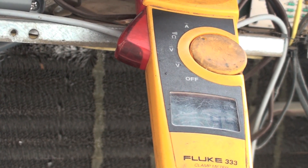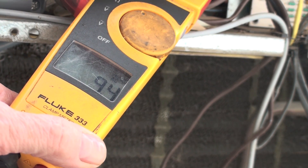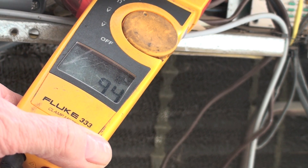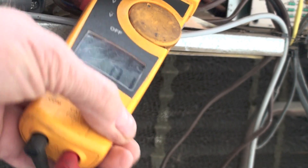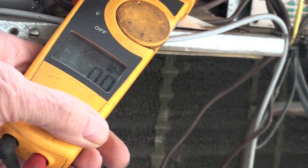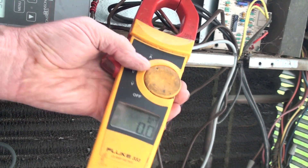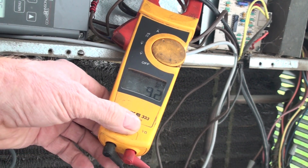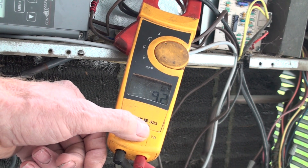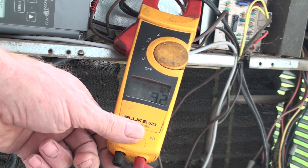Okay, showing about 9.5. Only clamp one of the wires — if you clamp both wires going into the contactor, they cancel each other out and you get zero. I can show that right here: I've got both of them clamped and I'm showing zero. So with the meter in AC amps and one wire clamped, that will tell you if the compressor is running. If the compressor is running and you still don't have any cooling, then we're going to look a little further.